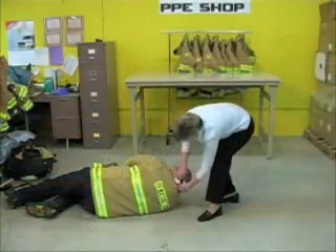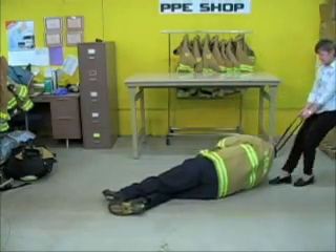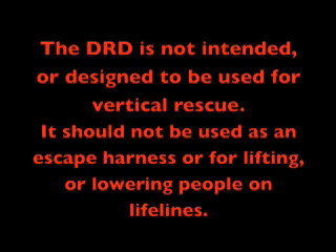As you know, the purpose of the DRD is to aid firefighters with the rescue of a downed firefighter along a common horizontal track. It's very important to know that the DRD is not intended to be used for vertical rescue, nor should it ever be used as an escape device for lowering people.